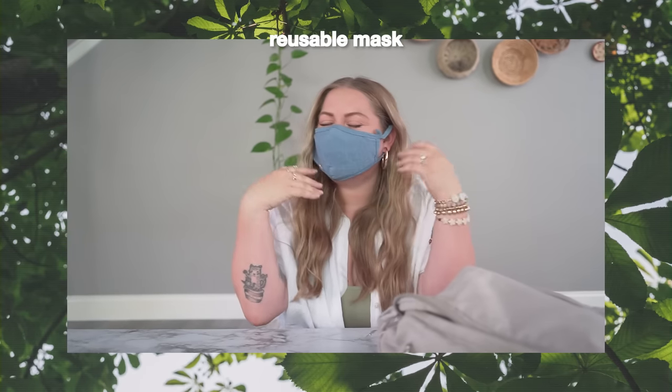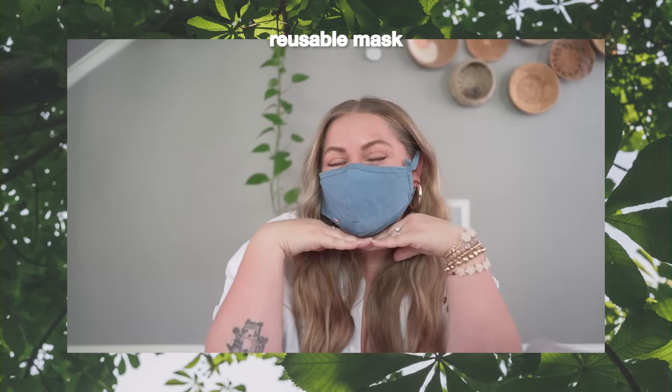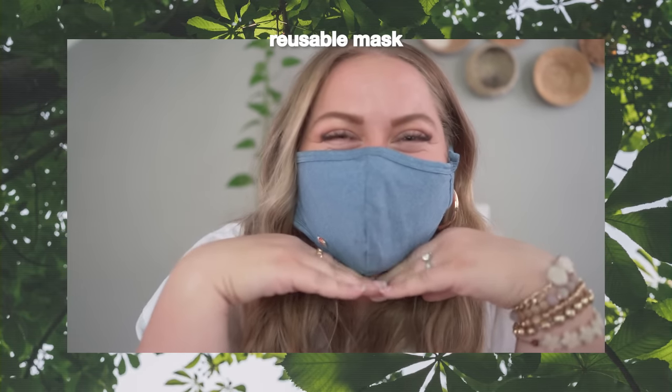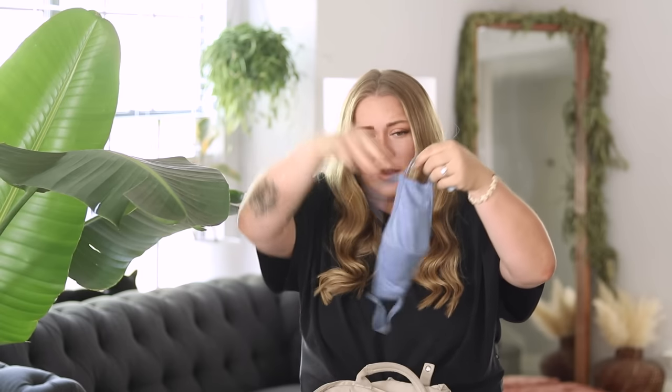I do have a reusable mask with me at all times, especially with travel — you never know when businesses are going to want you to wear one, and they have every right to require it in their establishment. I bought this when I sadly lost my last one on my trip in Philadelphia. This is from Marine Layer — I believe theirs are made from recycled materials, and it does have adjustable ear pieces, which is cool.